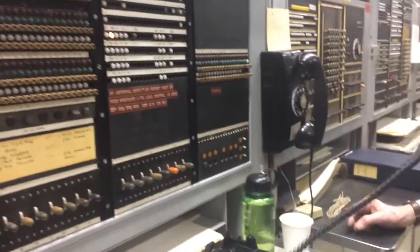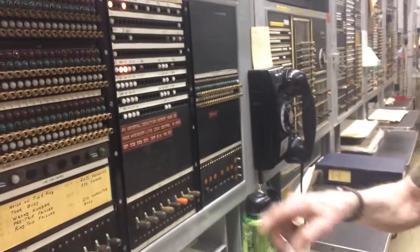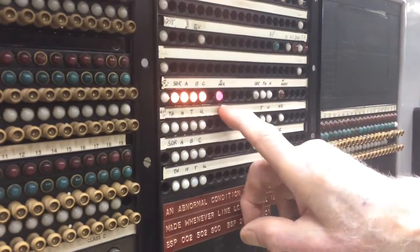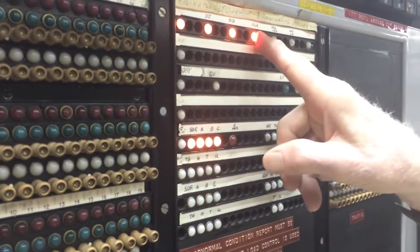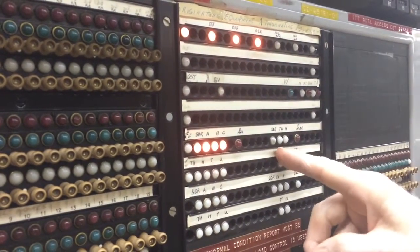Like this. If I dial 8, 3, 2, 8, 3 — there's my 3. And now when I dial the office number, there's the 2. And there's the marker in this connection, top path from the line link to the office. And then you've got to go from this to the end of here.